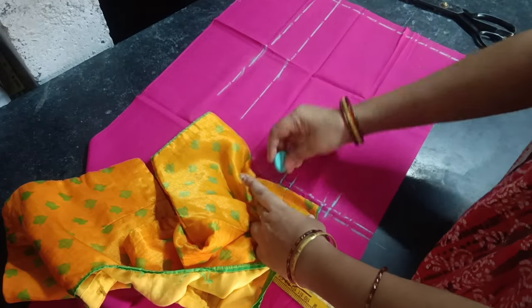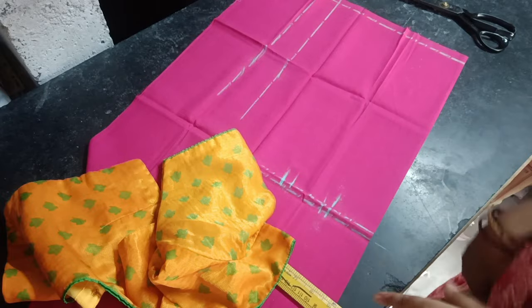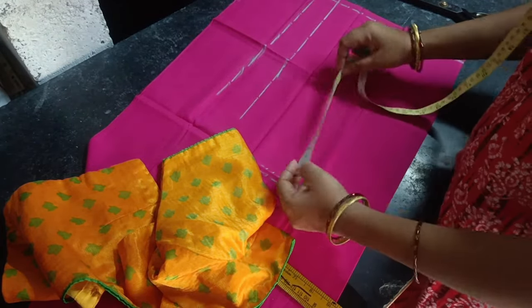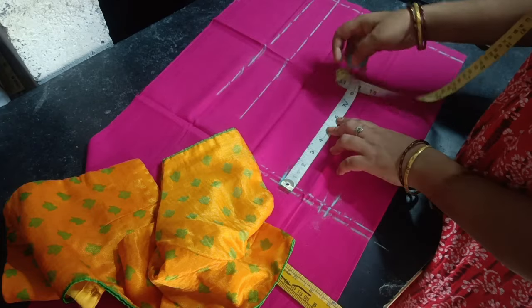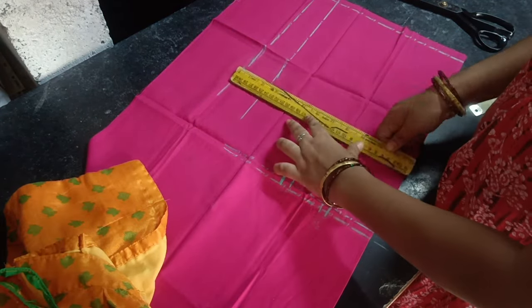And pick this one. Now we will cut the chunks with the brush — bust this one and make it smooth. Now we will cut the box with the seams.